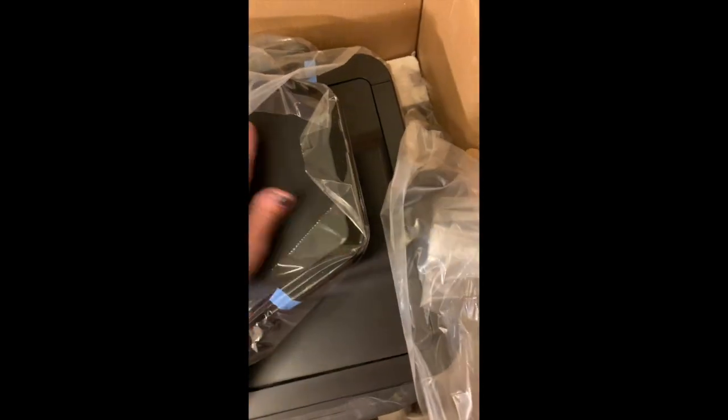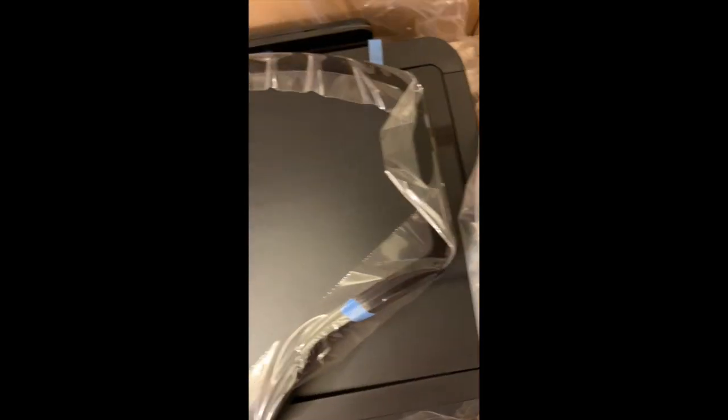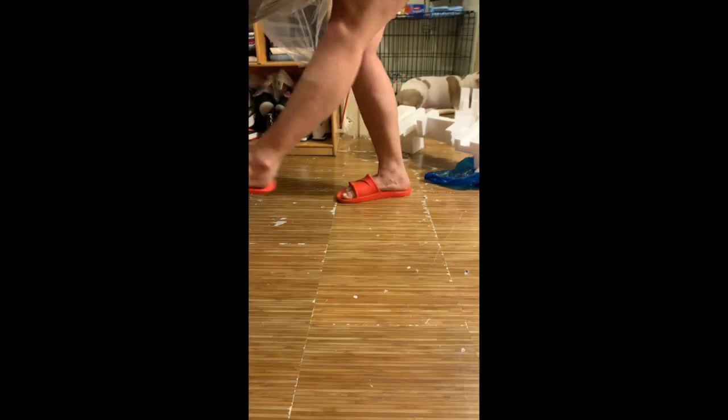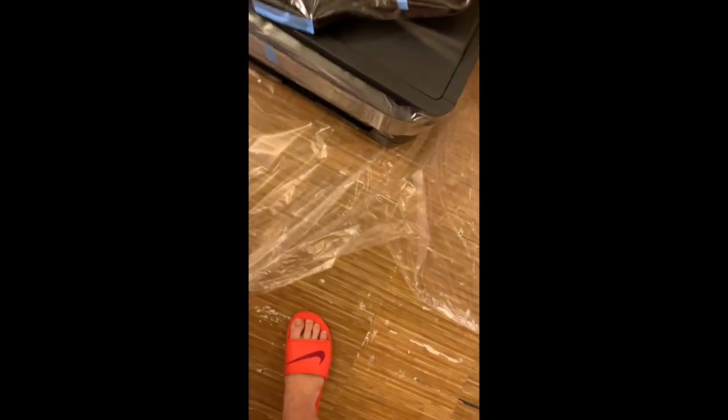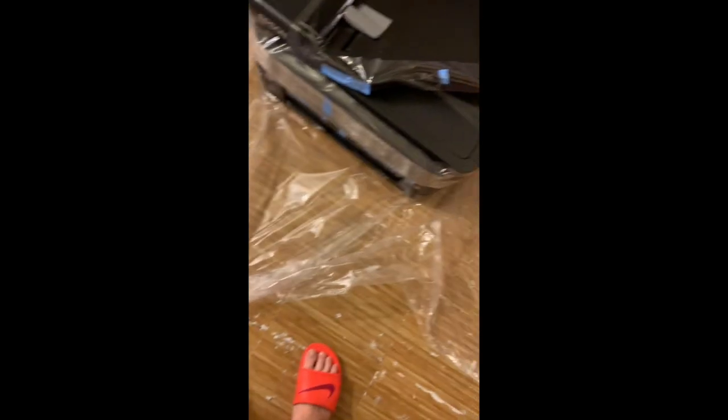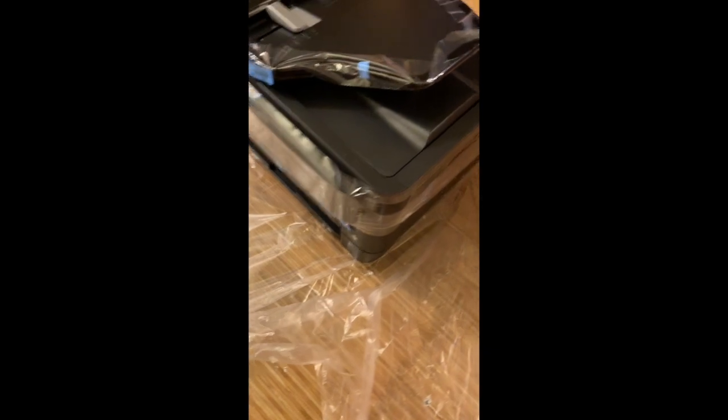All right, let's see. I guess I'm just supposed to lift it. Here's what it looks like — got a box. I'm gonna show you what it looks like when I get it hooked up.